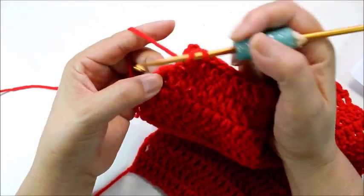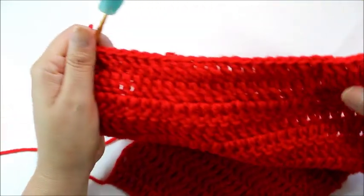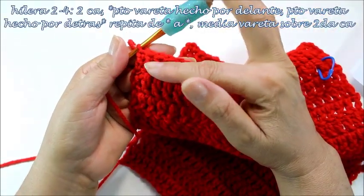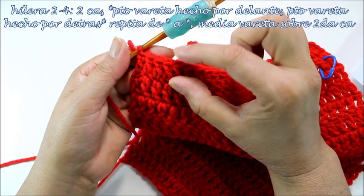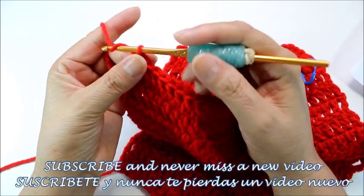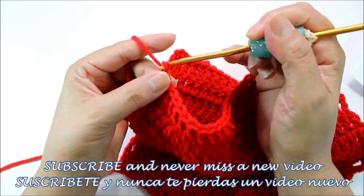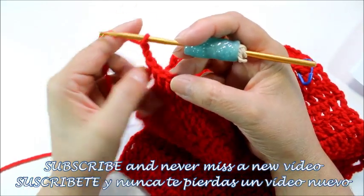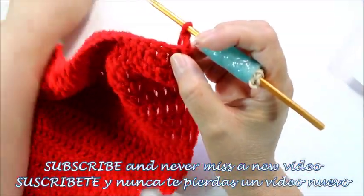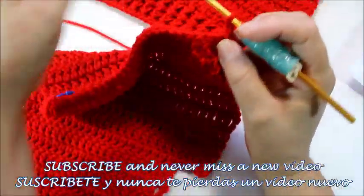I'm coming to the last stitch, so I'm going to do my last double crochet on top of that third turning chain. Here's my first row of ribbing — I'm going to have four rows total for myself, but you're going to do this until from this point to the end it measures two inches. For me it was four rows.